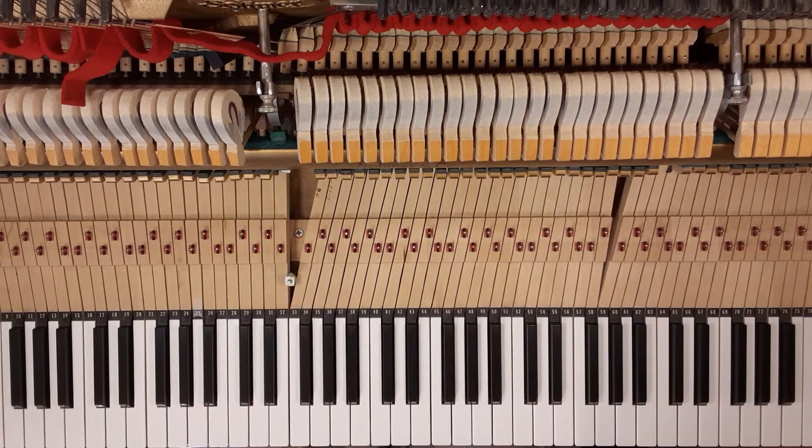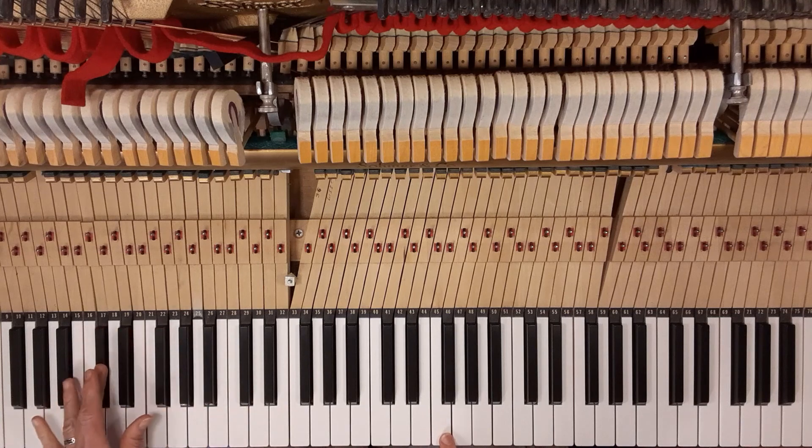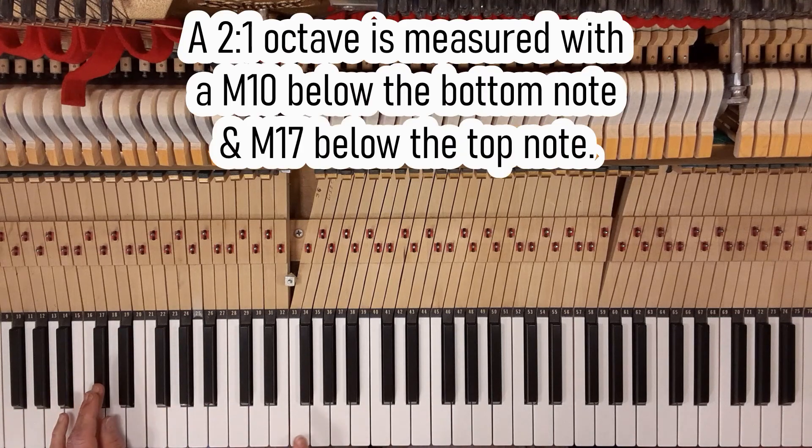Hello, this is Maggie and I'm going to go over the four-two and six-three octave measuring tools. But first I'm going to review quickly from my last video — we looked at F to F and all the tools. The four-two is a major third from the bottom note and a major tenth down from the top note. If you go an octave down, that's your tool for measuring two-to-one: major tenth from the bottom note, major seventeenth down from the top note.